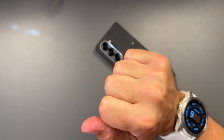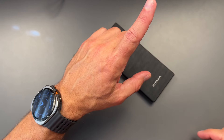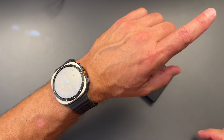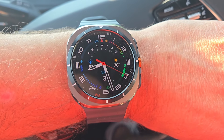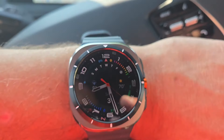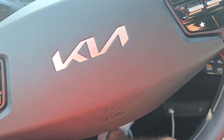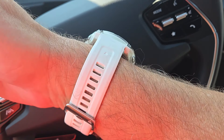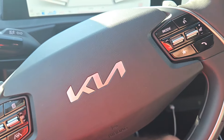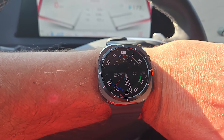Hello everyone, Clink here — hope everybody is doing great today. Let's start off with our first fitness test for the Galaxy Watch Ultra. We're gonna do the first run with it — it's going to be an outdoor run. I'm quite undecided how far I'm going to run yet, but I'm going to have the Garmin Epix 2 as the reference device today. Let's see what we get — I'm pretty excited to try it out.